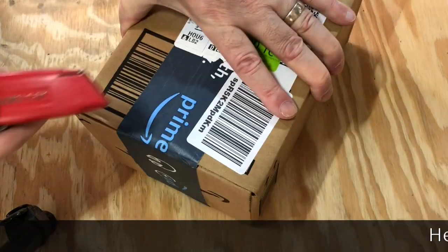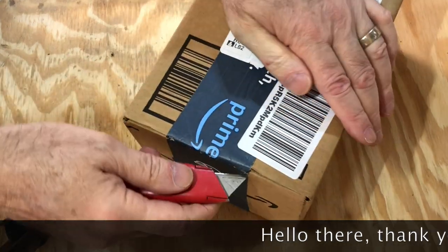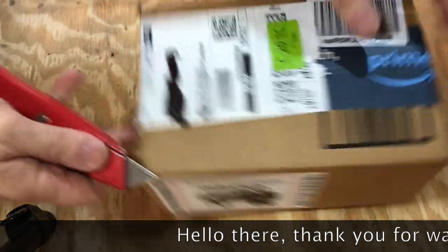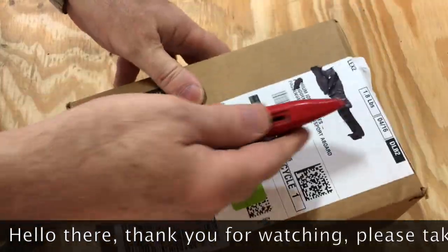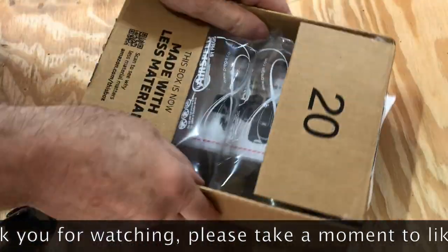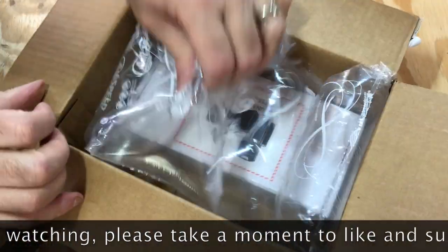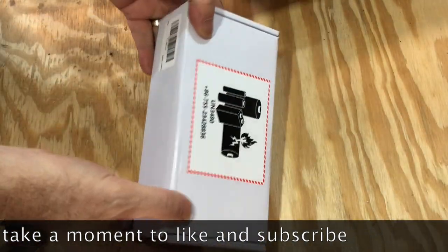Hi everybody. Today I've got a FAO battery pack for reclining furniture. I've got this reclining loveseat and I've been tripping over the cord for a couple years now. I said alright, that's enough. I'm gonna go out and buy one of these little batteries and put it on so I don't have to have the cord floating across the floor anymore.